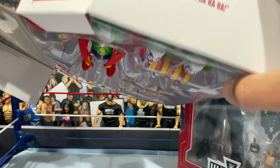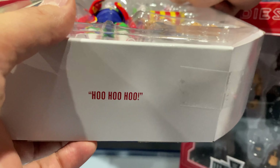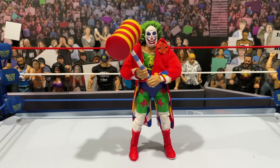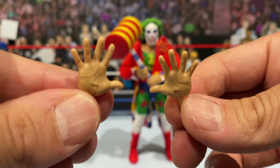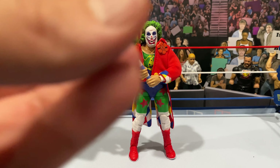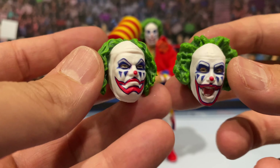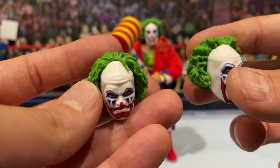Same with Doink — the box was not taped, it just opens. I don't know why they made that choice. If you're a MOC collector, you're not going to be too happy. He's got 'Ha Ha' on the top and 'Hoo Hoo Hoo' on the bottom. Let's get these guys both out of the packaging. First, taking a look at Doink the Clown — the accessories included are two open interchangeable hands for a hands-out pose and two fisted hands.